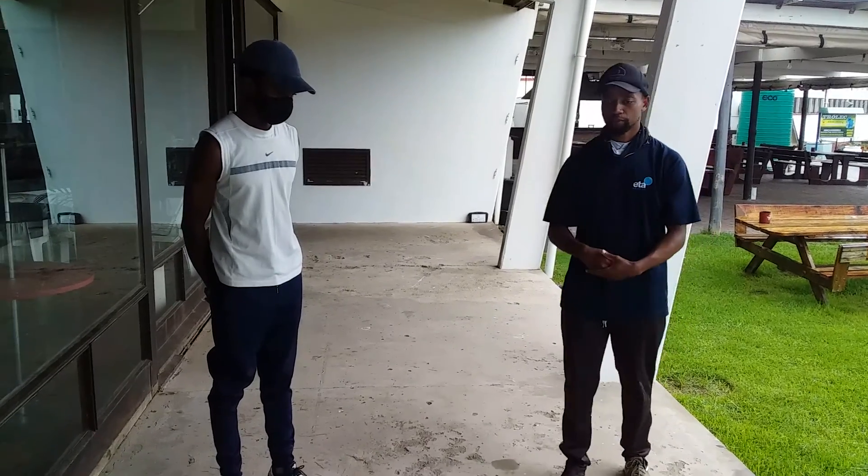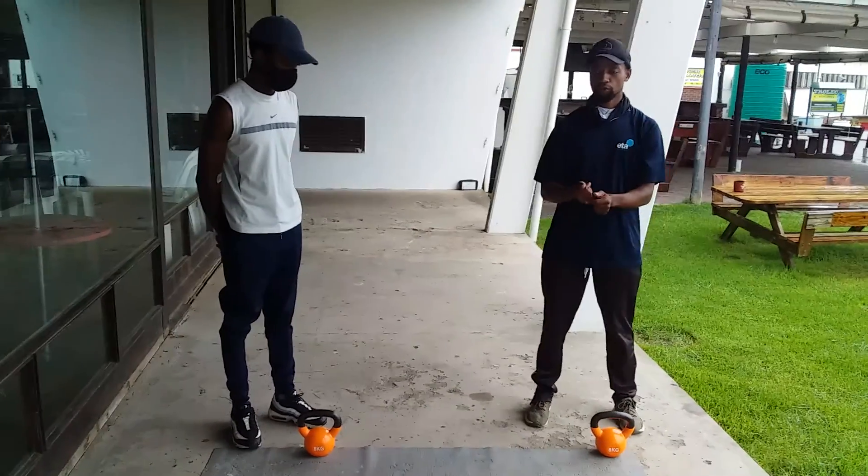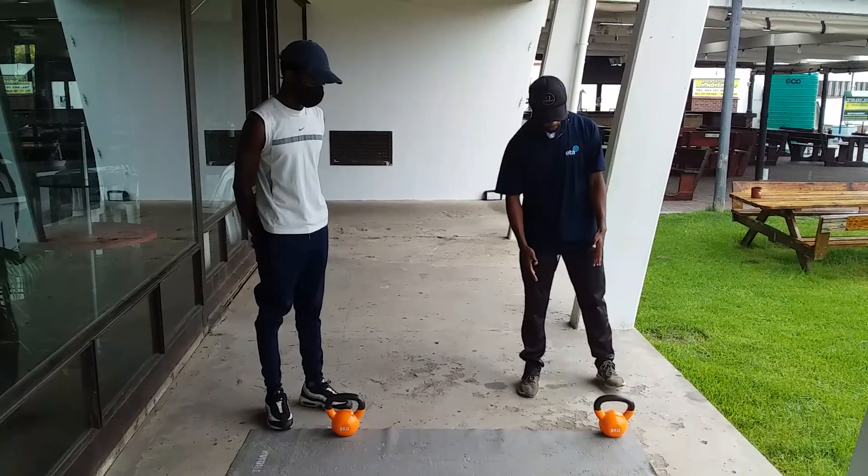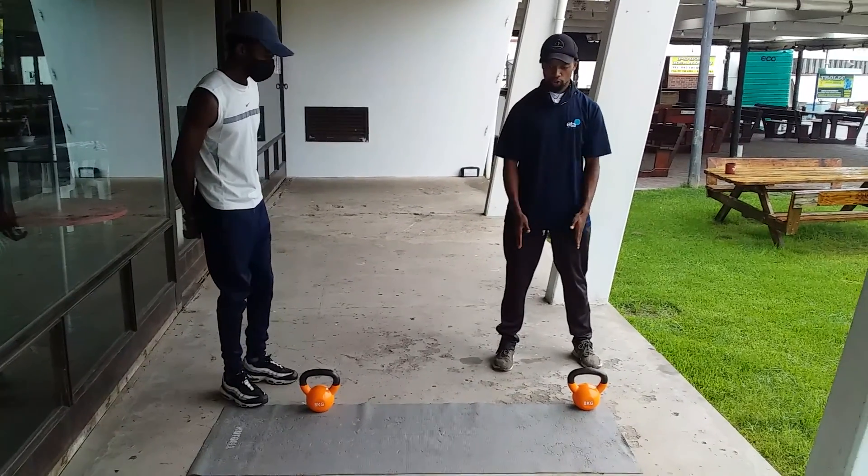Today we're going to be doing a kettlebell swing. So firstly with the kettlebell swing, I'm going to show you how it's done. Firstly, make sure your feet are shoulder width apart.